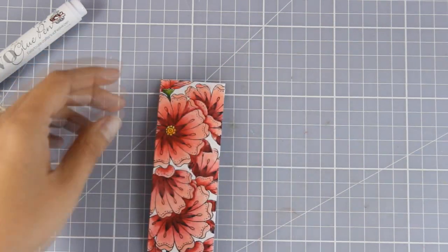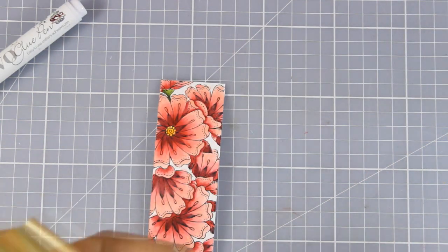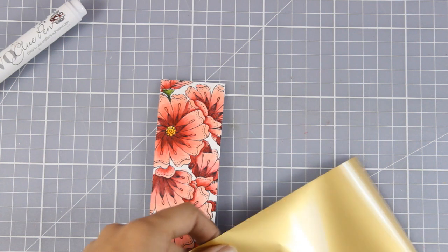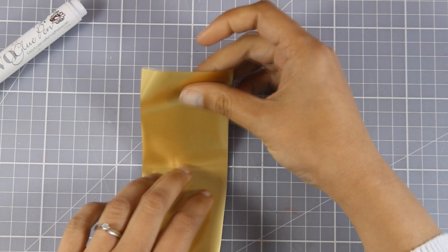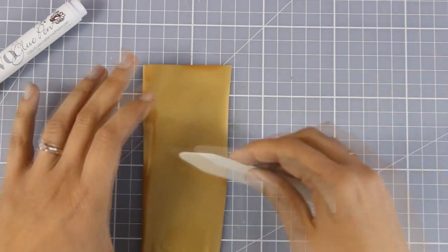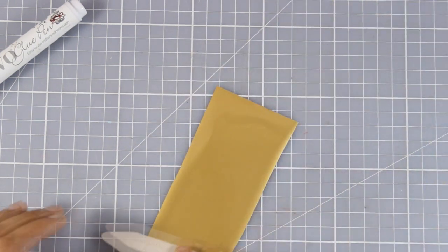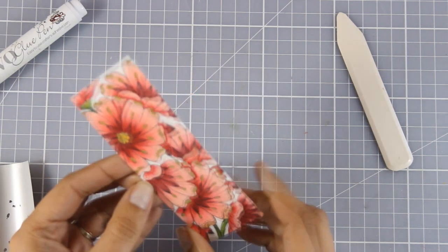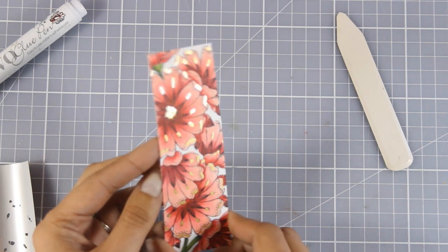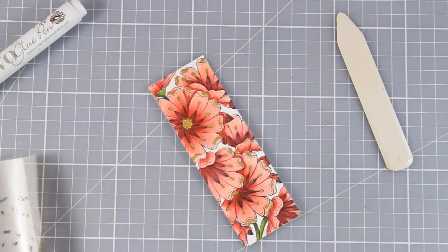Now I'm going to grab my foil. I'm using gold foil for this card — you'll find links down below to everything I used today. I'm cutting out just a little piece, and the truth is you can use this piece again and again. I'm going to make sure it is nicely stuck by using my bone folder, then I'm going to lift it off and try to catch the light so you can see all the areas where the gold foil is now on top. It looks really pretty and shiny in real life.